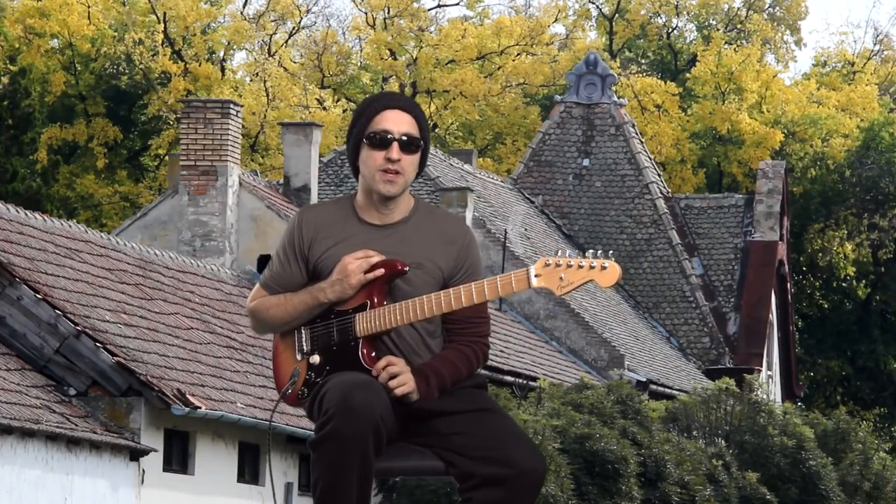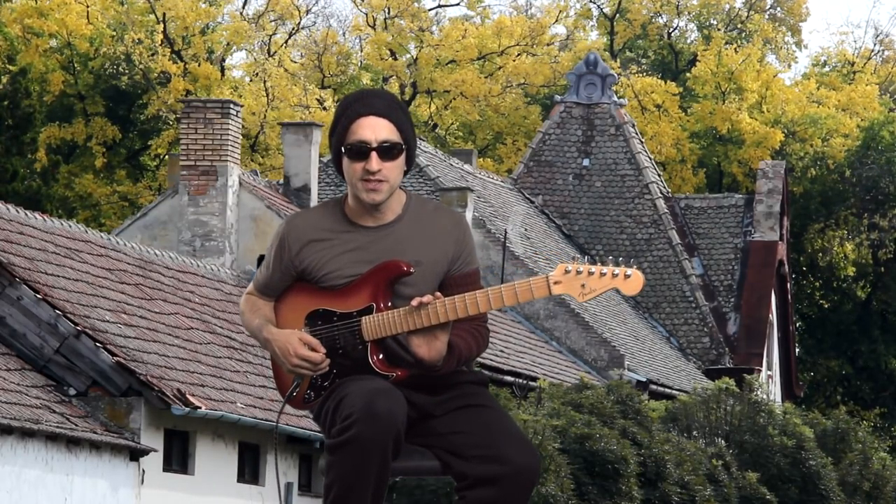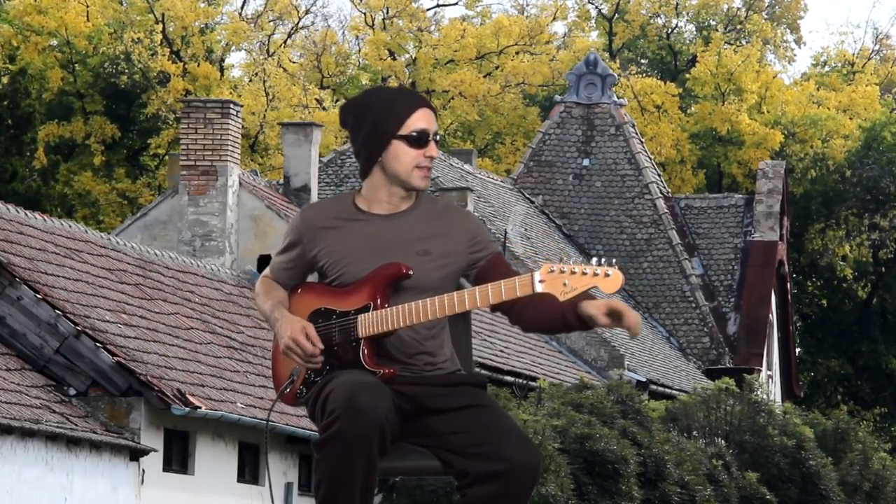Now let's get down to business. So today I'm gonna show you something which is gonna give your playing so much more feeling and expression. After watching this video you're gonna be attempting to play something like this.